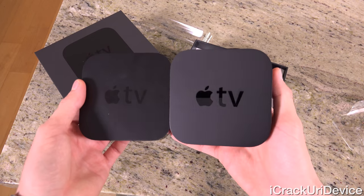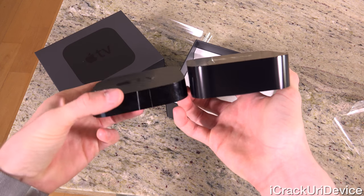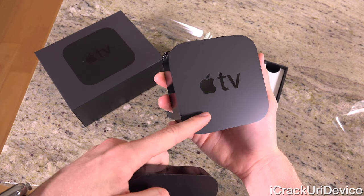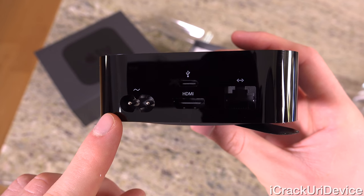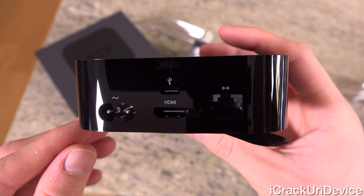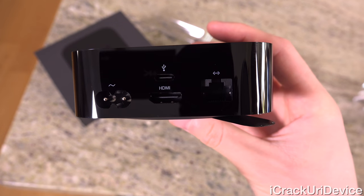The device itself is pretty much identical to its predecessor — the same design and the same footprint. The only difference is the height of the device, and on the back, we no longer have optical audio and we now have USB-C over micro USB. You'll need a USB-C to USB cable to plug into your computer for restores, but for most customers the automatic OTA updates will suffice.